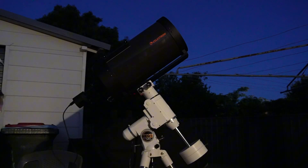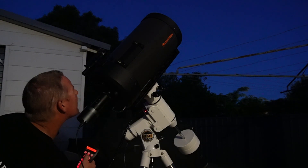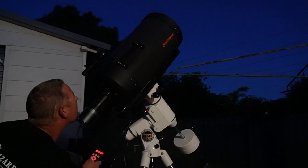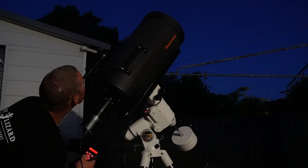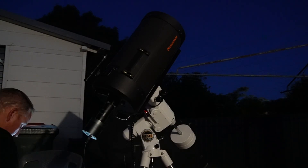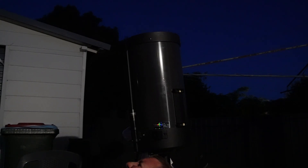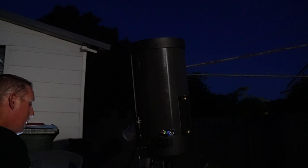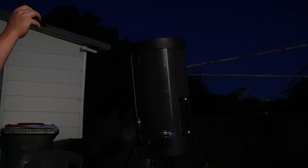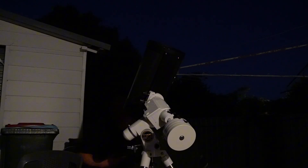So here we are that night and I'm basically setting it up, doing a three-star alignment because I've got the hand controller running. I couldn't be bothered messing around with computers, so I've just got the camera hooked into my laptop and the hand controller running the mount. I'm doing a three-star alignment and then polar alignment to let the mount know where it is, and then we'll point it towards some stars and see what we can come up with. I found out later that the finder scope was a little bit loose too, so the alignment was fairly well done but it still wasn't quite pinpoint on target when I started slewing and searching for things to look at through the camera.